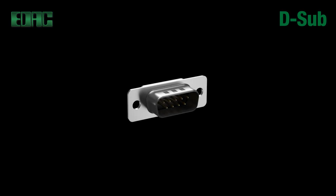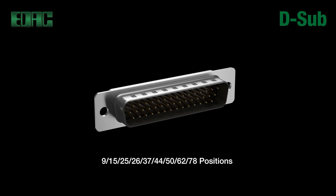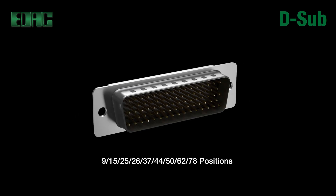EDAC D-Subs are available in all industry standard footprints in both low and high-density configurations. 9, 15, 25, 26, 37, 44, 50, 62, and 78 positions are available in relevant series.